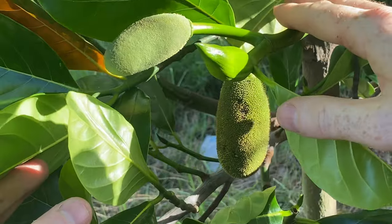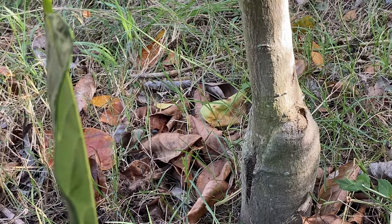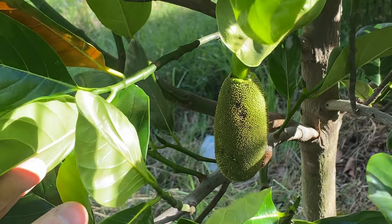If I move down this branch you'll see a male flower on the exact same plant. This is a Brinsmead jackfruit, a grafted tree, and you can see this flower already has some pollen on it - it's ready to pollinate a female flower.